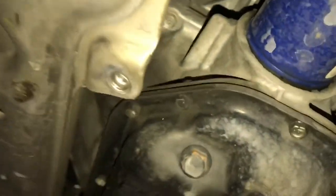Okay guys, the bottom engine cover has three bolts that have to be removed in order to access the oil drain plug and the oil filter, as you can see here. They're very easily accessible, so let's get started.